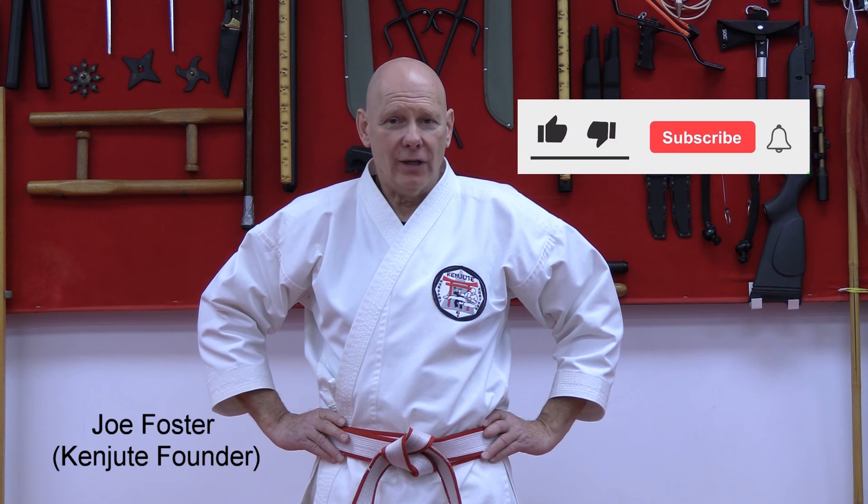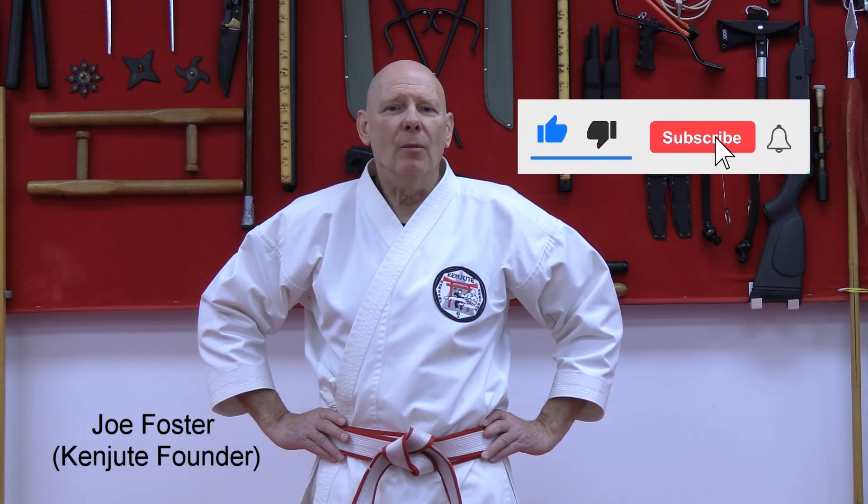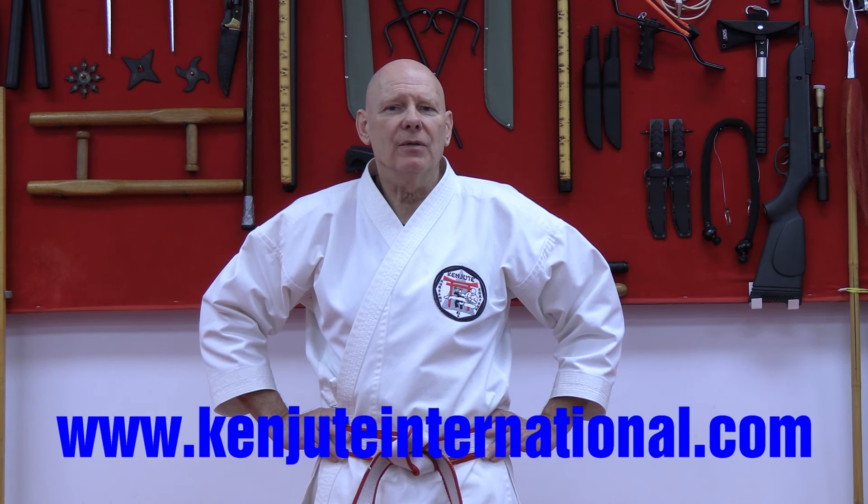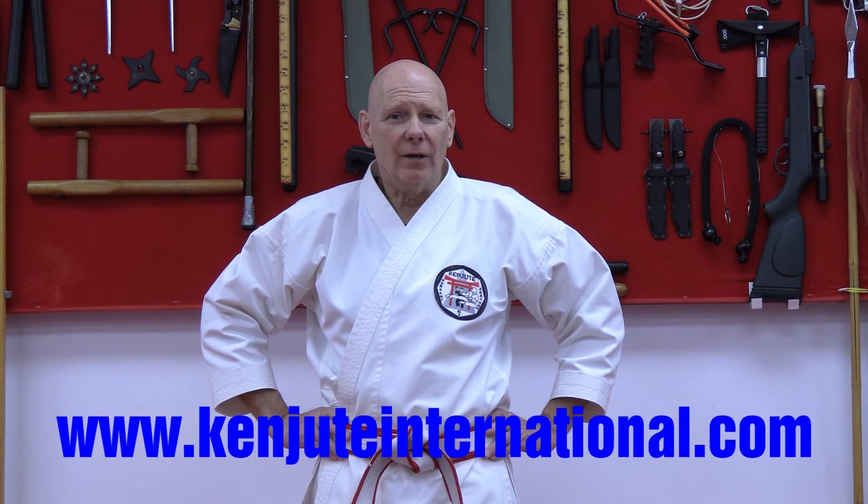I hope you enjoyed watching this video. If you'd like to learn more about what we do, please visit our website at www.kenjiteinternational.com, where you too can get involved with Kenjite's online learning program from anywhere in the world. Thanks for watching.